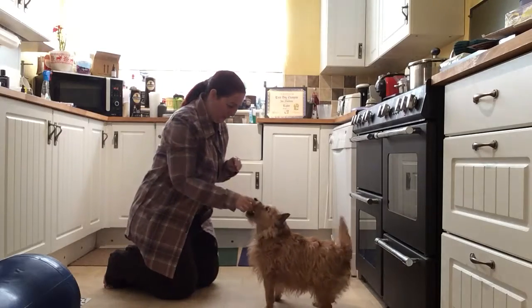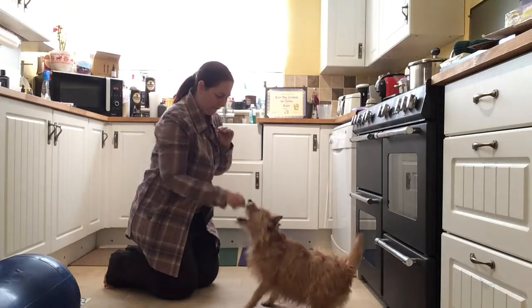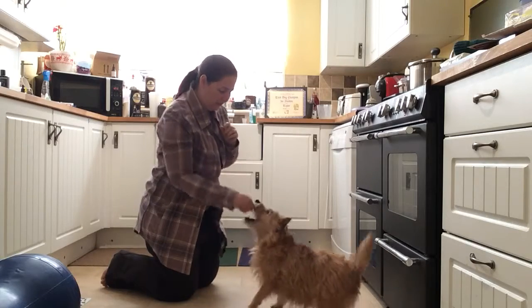Okay, Taylor paw — good boy, very good. Sit and paw — sit — paw — yes, good boy — sit and paw — paw — yes, good boy.